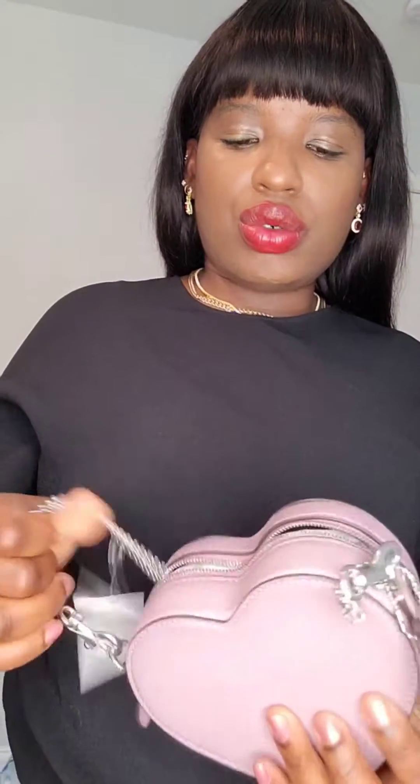Hi y'all, welcome to my channel. I have this hard bag I got from Coach. This is what I got from a 30% off sale they were having — I think it was about two weeks ago.